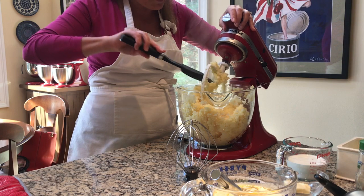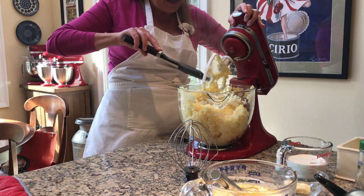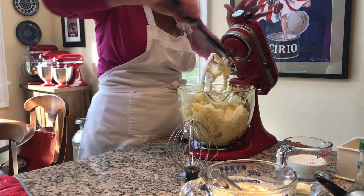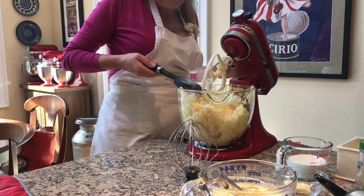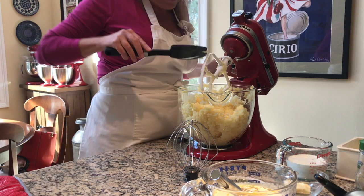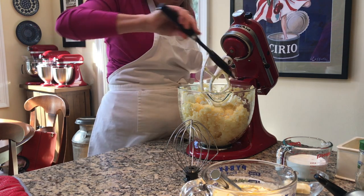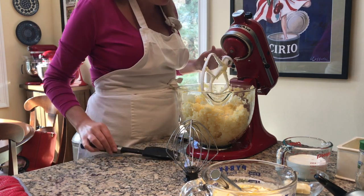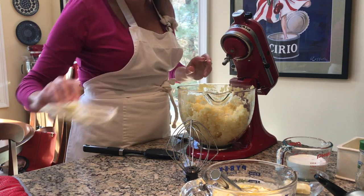I'm going to scrape off the beater. This beater has a white coating that makes it easier to shed the food, and it makes it dishwasher safe. I'm using this great KitchenAid spatula that fits right along the lines of the beater to make that super quick. I'm going to pop off the flat beater — that's going to go in the dishwasher.